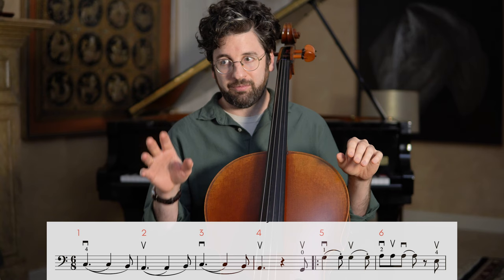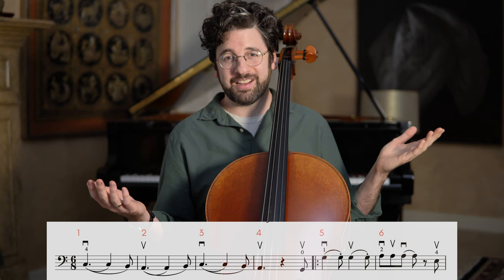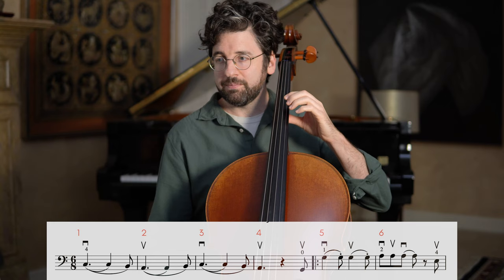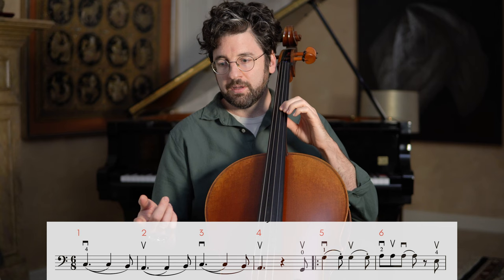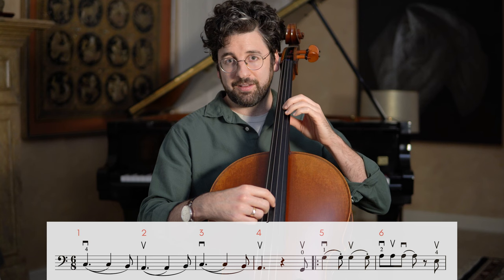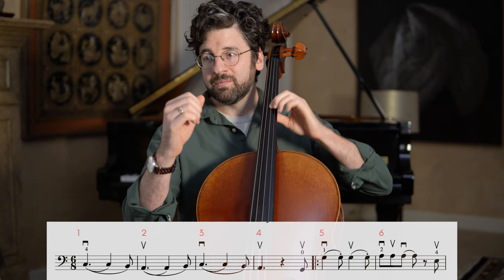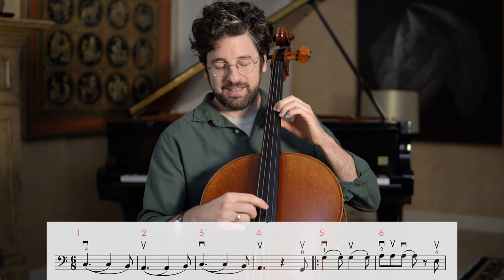Let's start with bar five, because the first four bars are just an intro — the actual melody starts on bar five. We're in third position with an extension. Bar five is just a G natural, so first finger on G natural. I'll count us in: one, two, three, here we go. Let's try that again — one, two, three, here we go.